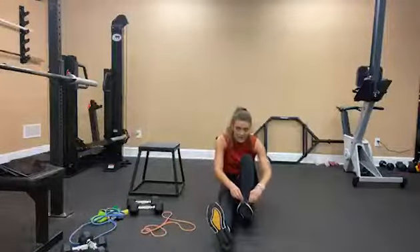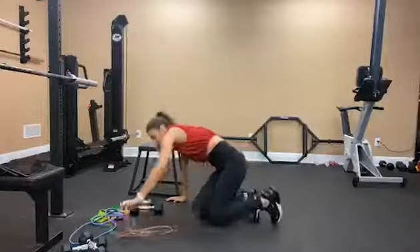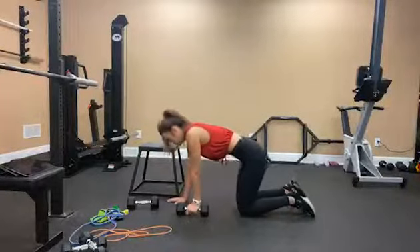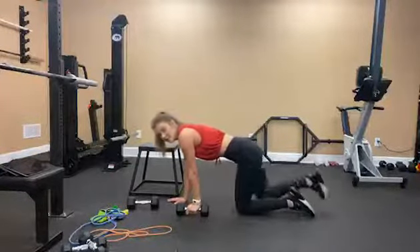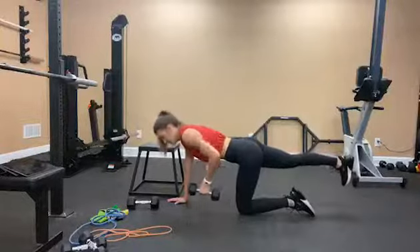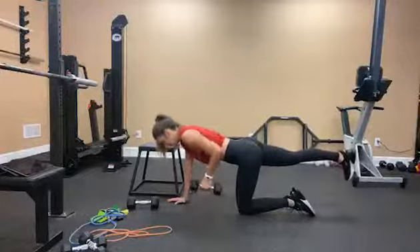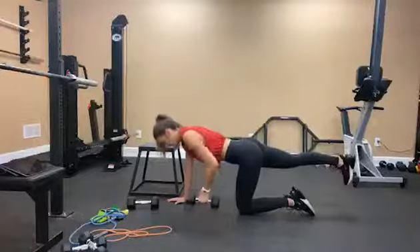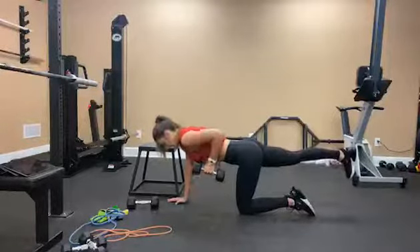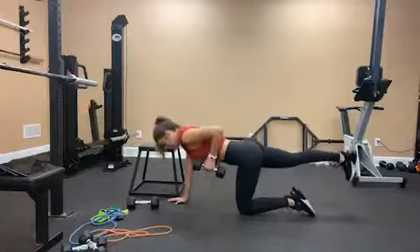Now we're going to do bird dog single arm row. I'm going to start on the left side — weight in my left arm. Engage your core, right leg goes out, right glute is engaged, core is engaged, and row up for 10. 1, 2, 3, 4, 5, 6, 7, 8, 9, 10.